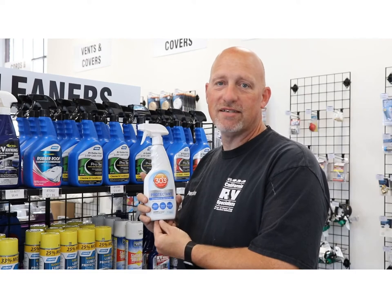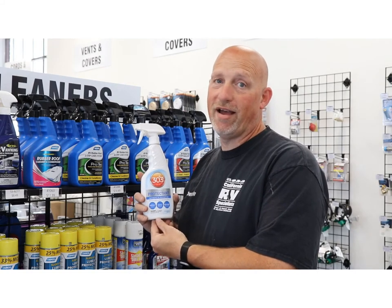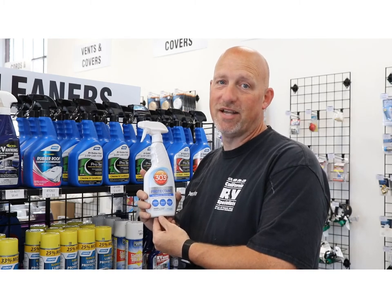Hi! Welcome to Shop Talk. My name is Dustin. Today I want to introduce you to a product that's been around longer than I have. It's called 303 Aerospace Protectant.